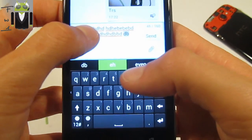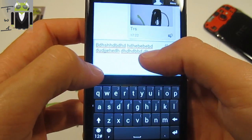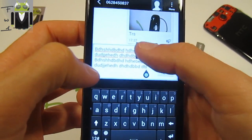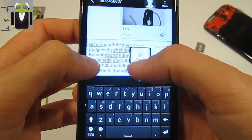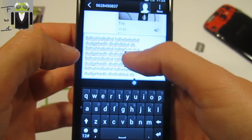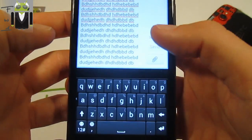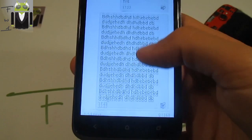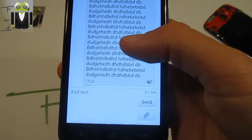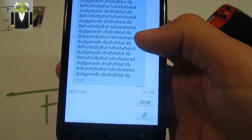I also have to test for a long message — maybe two or three parts. Select all, copy, paste multiple times to have three messages, then send. Okay, I will save this message.